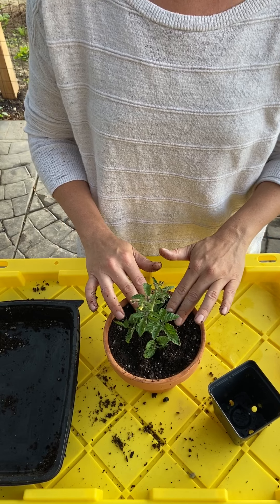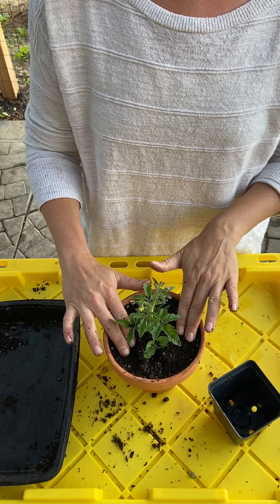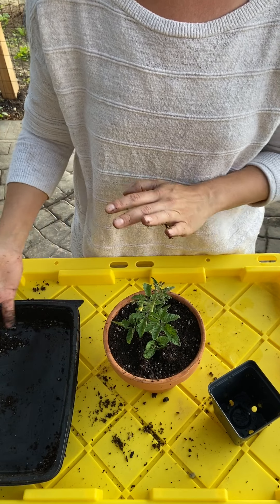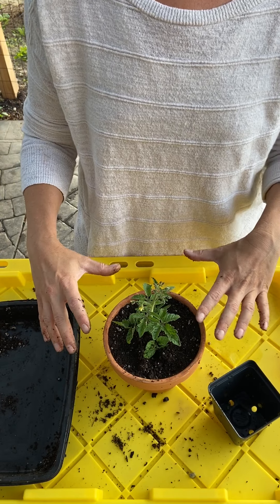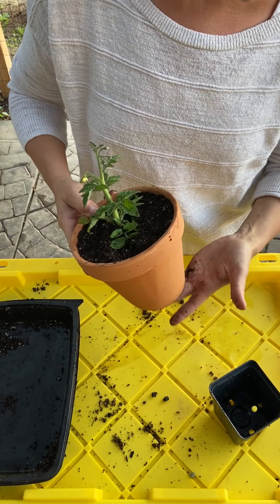Tomatoes love full sun — do not be afraid to put them in the sun. If you don't give them enough sun, all you're going to grow is leaves and no fruit. They like heat, but they do need consistent watering. You want to water your tomatoes in the same general area of the day — if you water in the evening, always water in the evening; if you water in the morning, always water in the morning. Don't let these guys go bone dry, but they shouldn't be sopping wet either.